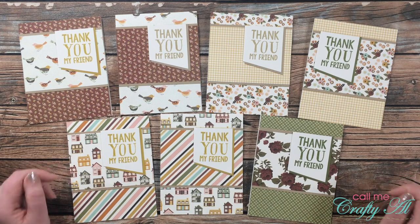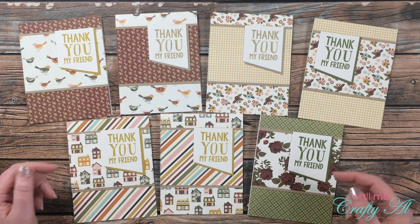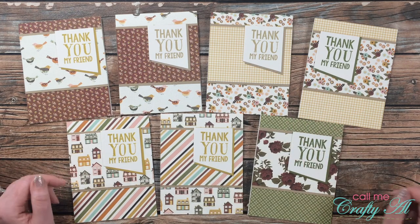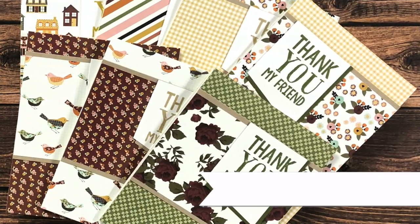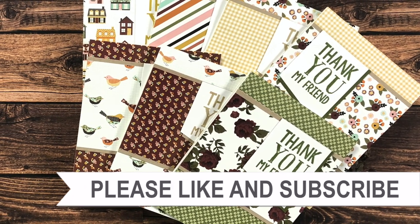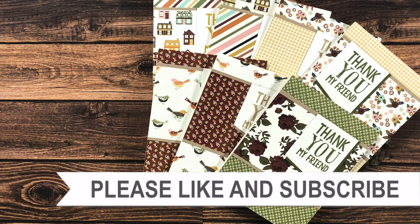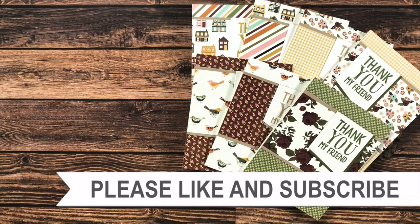And that is how you can use six by six paper with the September 2021 Sheet Load of Cards! If you enjoyed seeing me put together today's cards, I hope you'll give this video a thumbs up. Until my next one, I hope you're all having a crafty day — bye bye! Thank you so much for watching all the way to the end. I hope you'll consider clicking on one of the videos or playlists linked above, and if you're interested in any of the products or tools I used today, I do have some links in the description box.